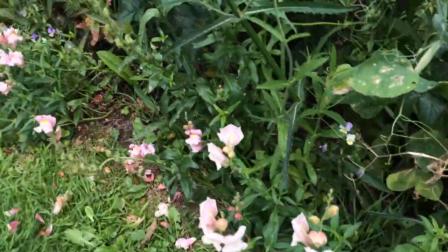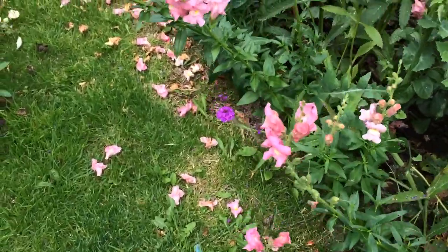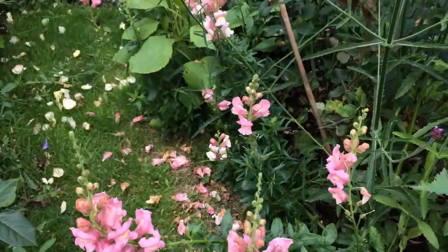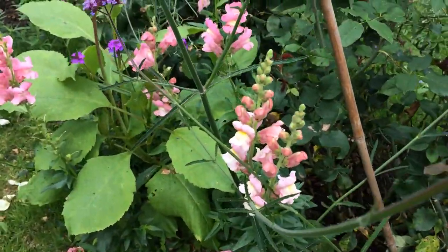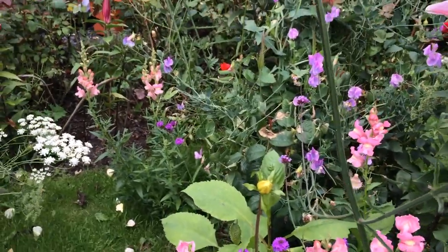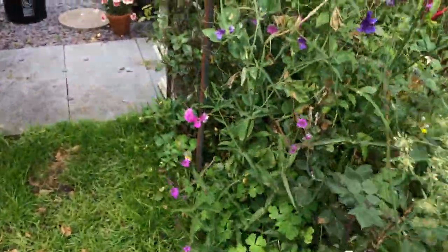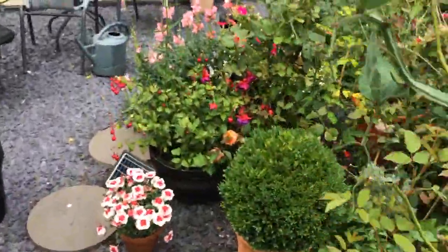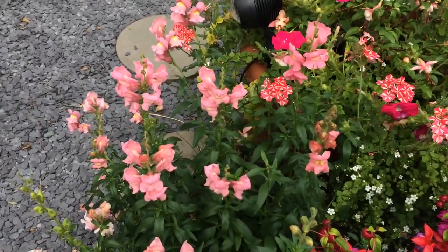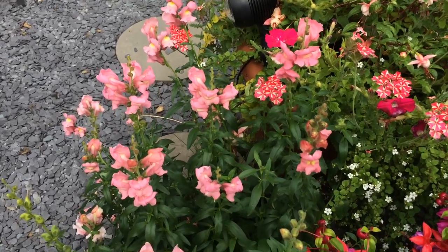They are really beautiful though, and the bees absolutely love it. So there you have snapdragon apple blossom.